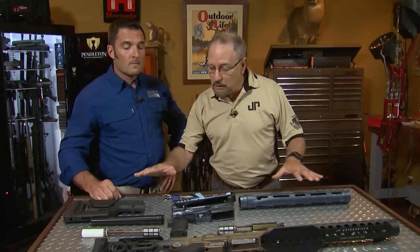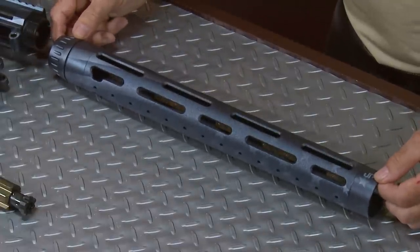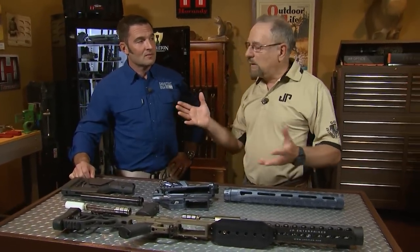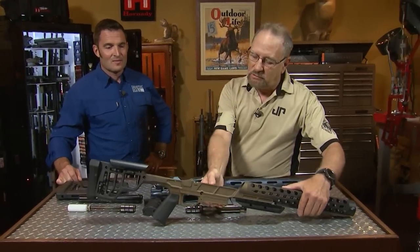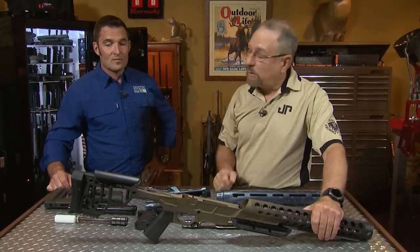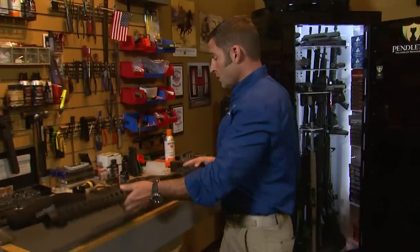You've gone all out here. You've got everything installed in the lower, plus you've got this great American flag Cerakote job, and that is beautiful. And not only do we offer semi-automatic chassis systems, but there's bolt gun people out there. We love bolt guns, and we offer a state-of-the-art bolt gun chassis system for the typical 700 clone-type action. This one is fully ambidextrous so that you can set up with either a right- or left-handed action.